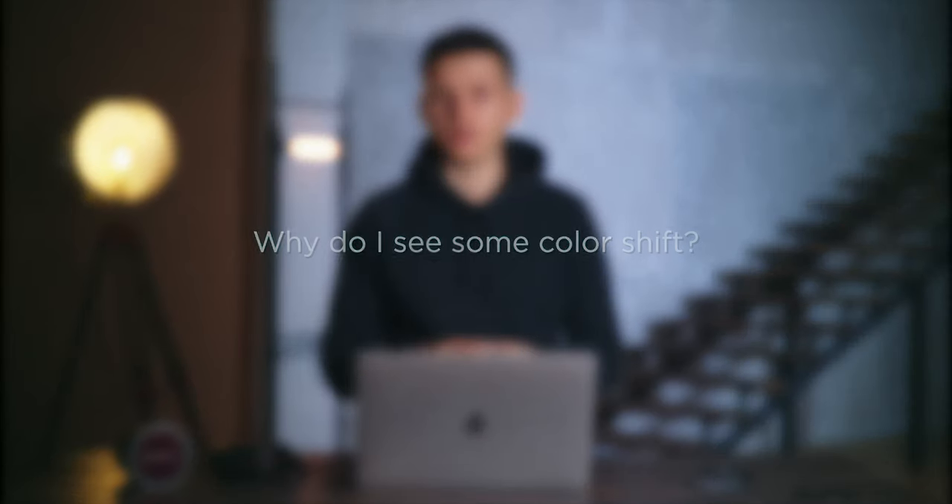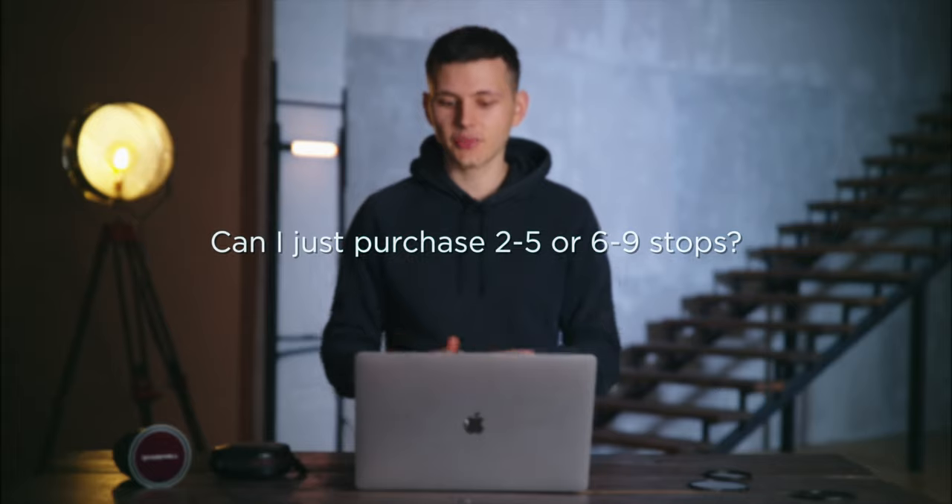Question: why do I see some color shift? With any VND filter on the market, irrespective of its price, you will see a color shift. The reason is that the ND effect is created by rotating two pieces of glass. With the coating process we can reduce the color shift, but we cannot eliminate it completely — nor can any other VND manufacturer on the market. This is why VND is used mainly for run-and-gun video situations. Question: can I just purchase 2-5 or 6-9 stops separately? No, this product will be available as a set only and you cannot buy parts separately. Each VND magnetic filter is made manually by hand in order for the whole system to work.